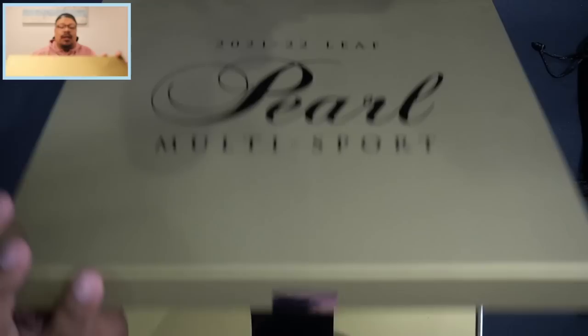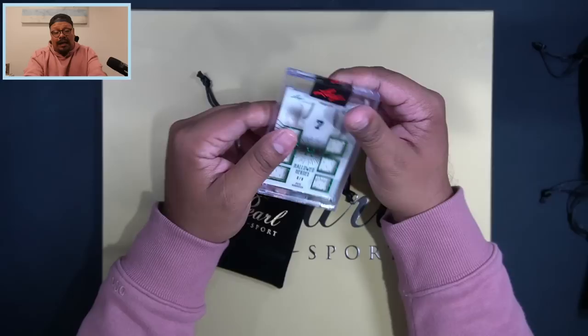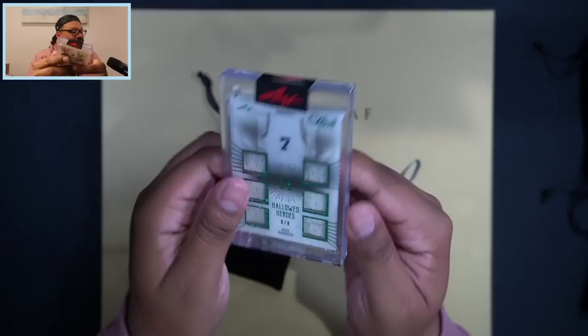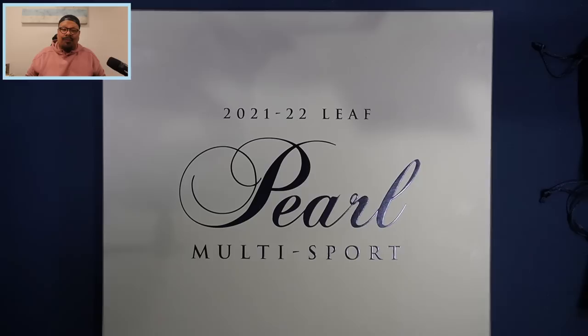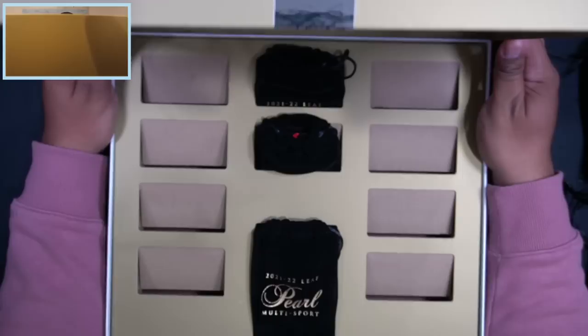Normally every box gets two Pearl base cards and this one seems thick as well, so I'm thinking it could be another Pearl. But wow — that is going to be Pete Maravich, six out of eight, on the Hallowed Heroes memorabilia card. Game-used memorabilia of Pete Maravich right there. Here is the back of the card — game-used, as always with Leaf. Beautiful card right there.